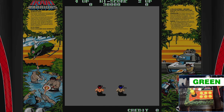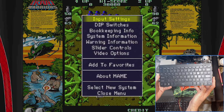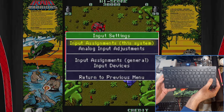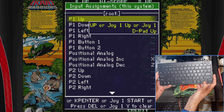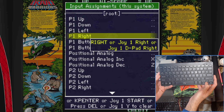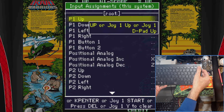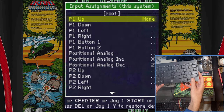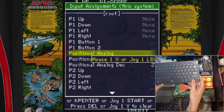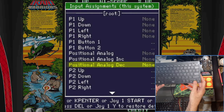We're going to launch Ikari Warriors, then grab the keyboard and hit the Tab key to display the MAME main menu. You can hit Tab or Escape to get out of the menu. Go into Input Settings > Input Assignments (This System). You can enter each menu by hitting Enter. What we're looking at are the defined keys or joystick controls mapped to each direction, button, and analog setting. We're going to clear out all the default settings by hitting the Delete button — hit Delete again to restore defaults.